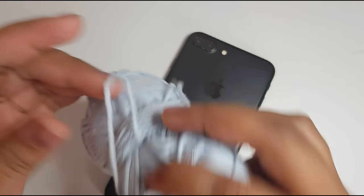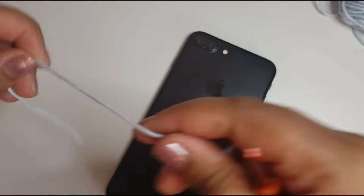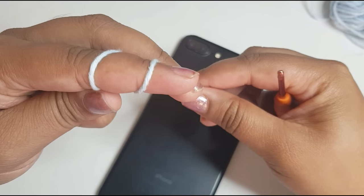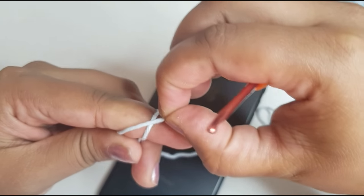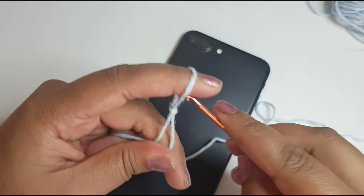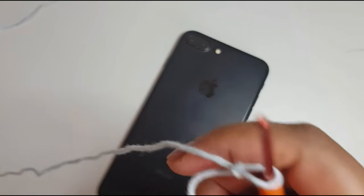Get your first color and do a little slip knot. How I normally do mine is: get your yarn, wrap it around your finger twice, get the one at the back and pull it forward, and then get the one at the back and pull it forward entirely and pull it through like so.